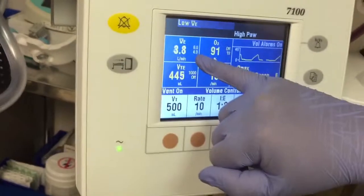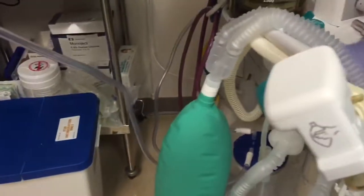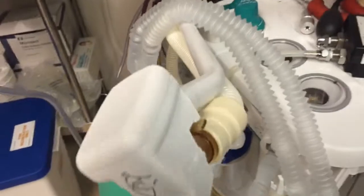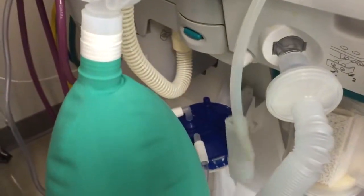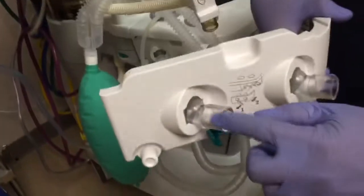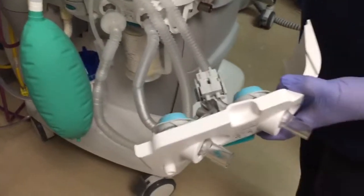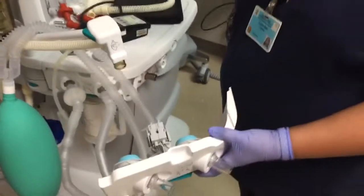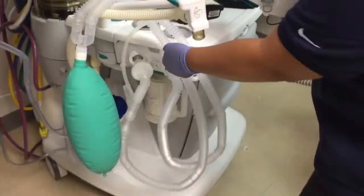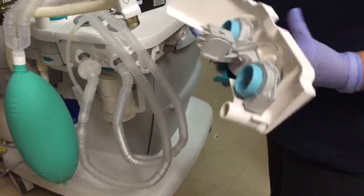The low-volume alarm is just because I had it set at 4.0 — now it goes away. Running the ventilator confirms the flow sensors are working and within spec. These two flow sensors measure tidal volume. There's a backup sensor here — if mid-case you get moisture and tidal volume readings go way off, you can swap to the backup and let the wet one dry out. Don't throw it away.